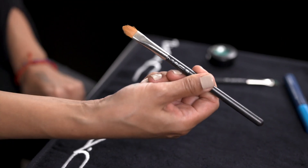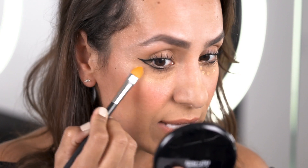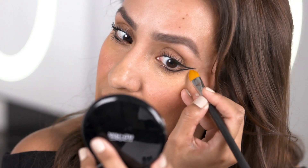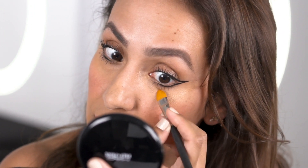I'm going to blend it in with Brush 195. I find that the patting motion blends it really nicely into the skin and it just adds a nice little cleanup. This is a great way to add a little pop of light there as well. Now I can just press it in. Voila!